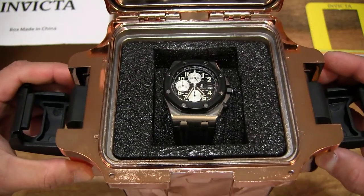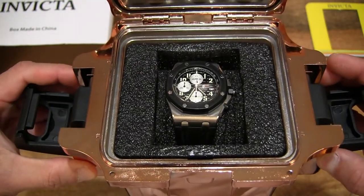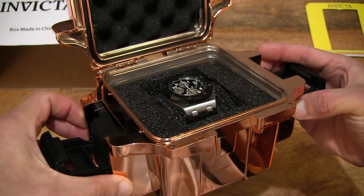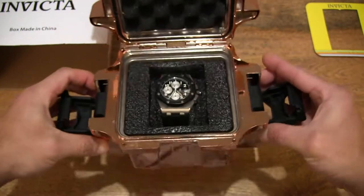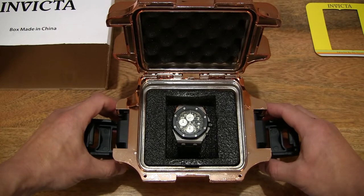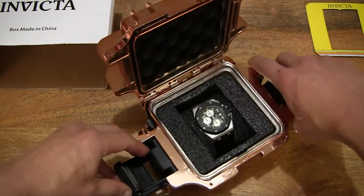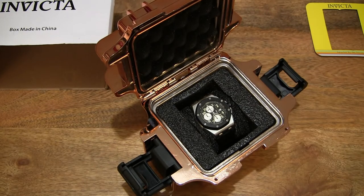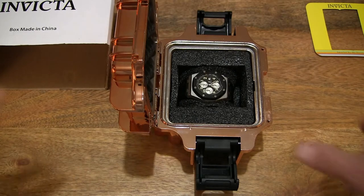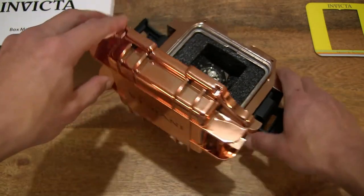Giving you a look at the various aspects in terms of the fitment of this 42mm case size Audemars Piguet Royal Oak Offshore in this Invicta watch box in the rose gold limited edition finish.